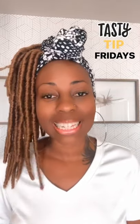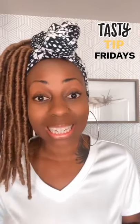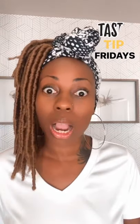Hi guys, welcome to Tasty Tip Fridays. Today I'm going to be showing you how to do something that is probably one of the more intimidating things to do on a craft service set, and that is make coffee.